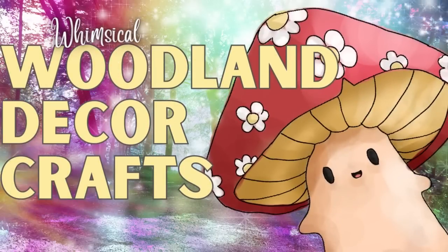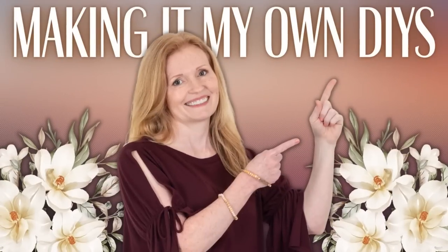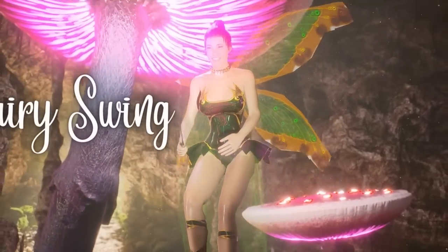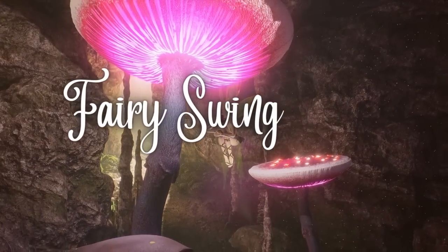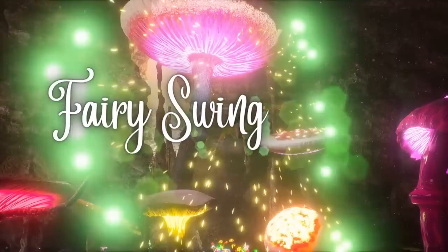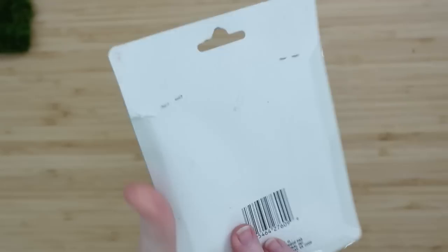Today we're making some whimsical woodland decor crafts. I'm Brandy and this is Making It My Own DIYs. Today we're going to make a fairy swing first — you get to meet the new fairy.